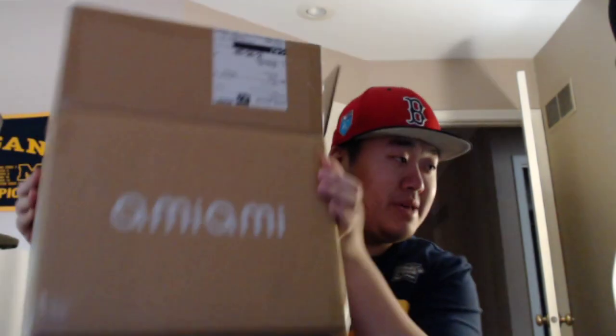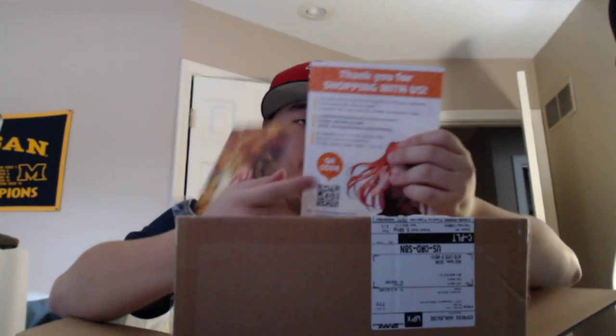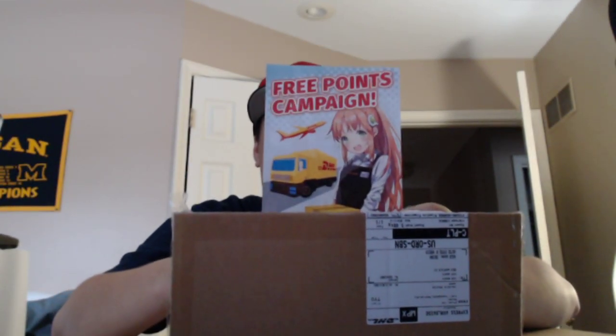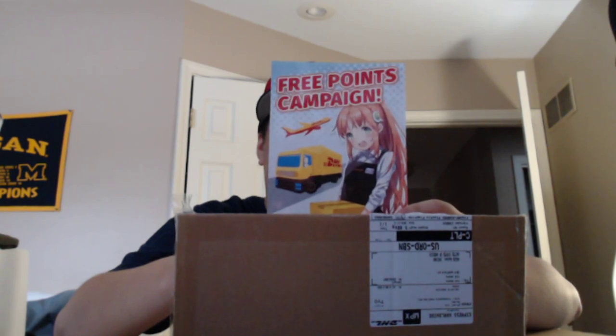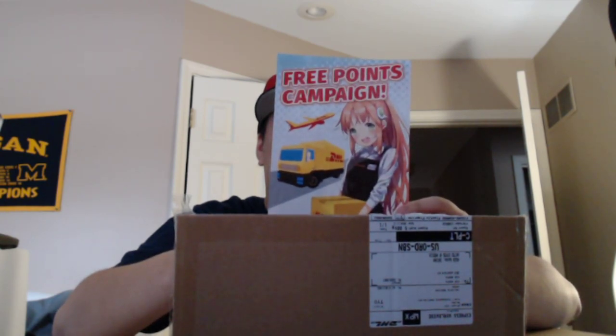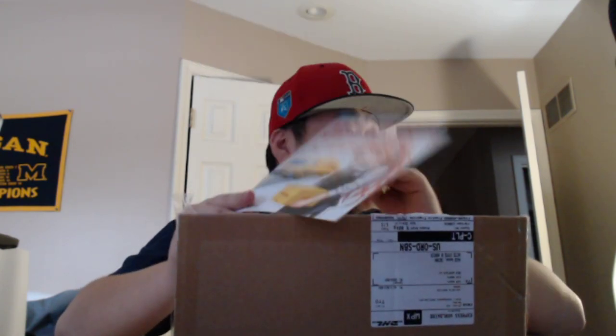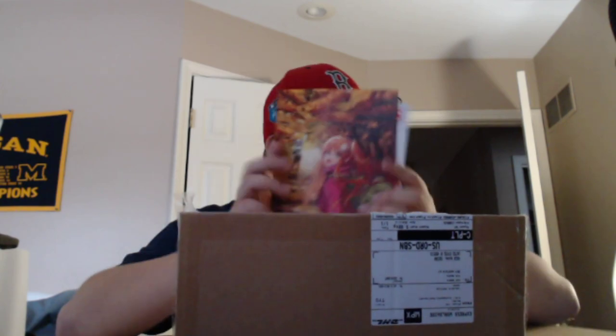We will be opening up my package from AmiAmi. We got our double postcards this month. I don't know why there's a double — Free points campaign. Campaign prize of 1,000 AmiAmi points to 100 lucky customers. Please access your QR code and apply. Customers who have used DHL delivery. I used DHL. And then we have this — thank you for shopping with us. I guess I will do this and see if I can get a free 1,000 AmiAmi points.